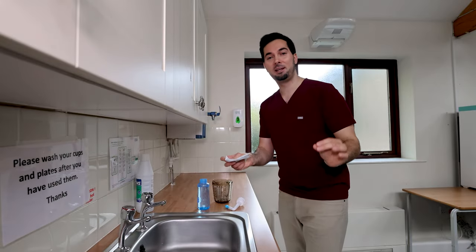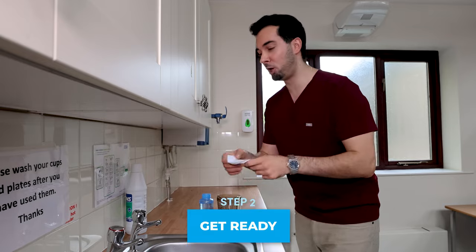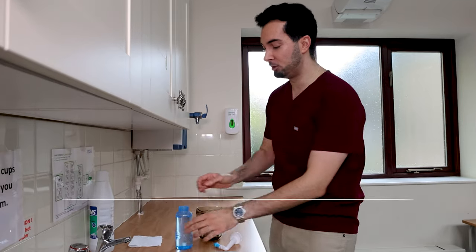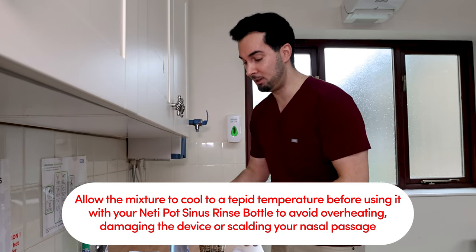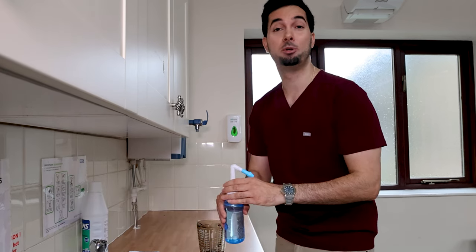Step two: getting ready. Stand over a sink, blow your nose, and wash your hands. Then fill your neti pot sinus rinse bottle to the 300ml mark with the saline solution you've just made, close the lid, and move on to the next step.